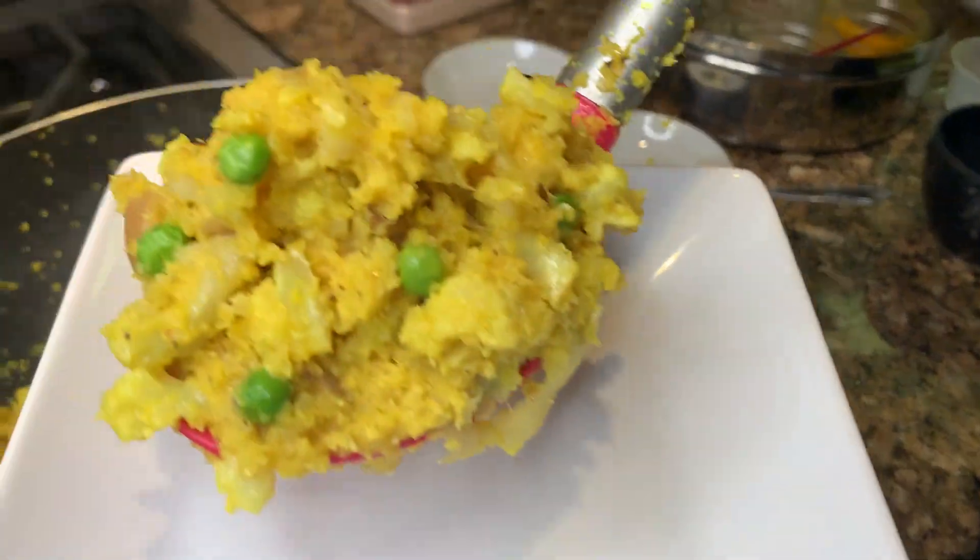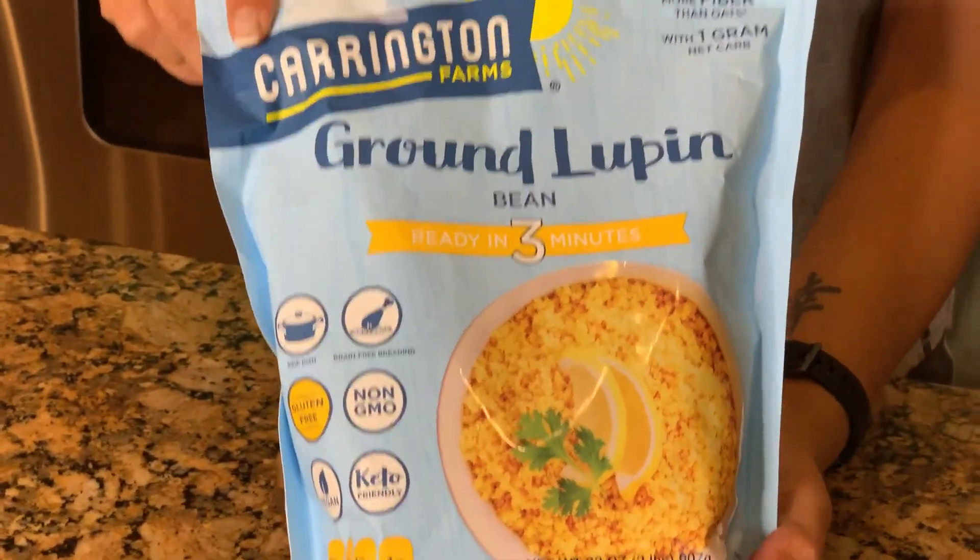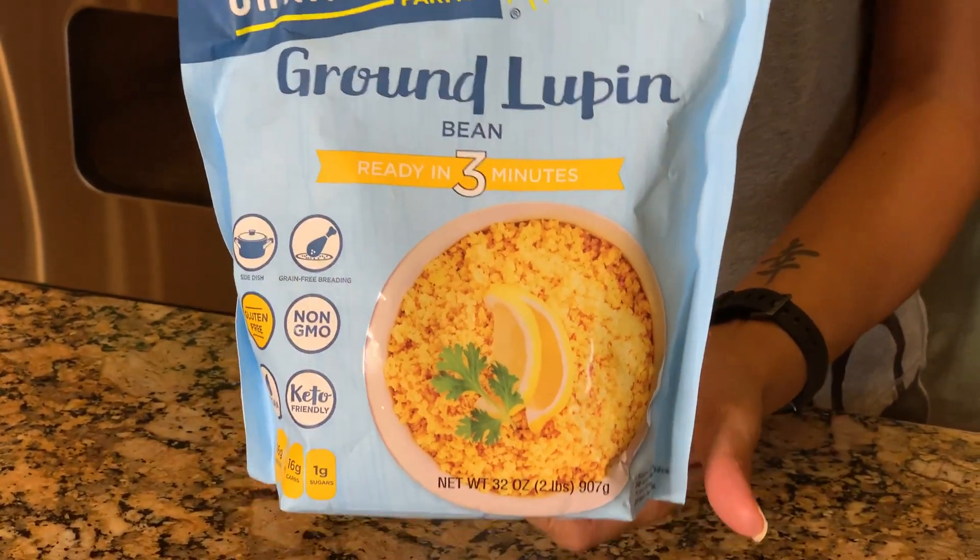Kichiri is basically a porridge-like mixture made with rice and toor dal, which is a type of lentil. Being Indian, being a vegetarian, and being on keto, I sometimes miss those very familiar comfort foods that make me happy. The easiest thing I've found is to mimic or substitute those flavors with what is keto friendly. Today we're using ground lupin, which is so versatile — whatever you add to it, it takes on that flavor.